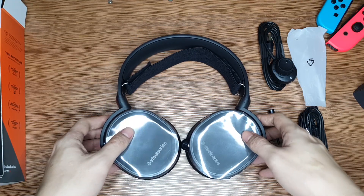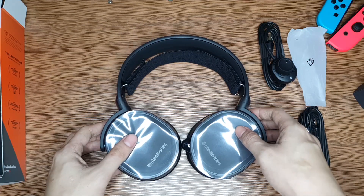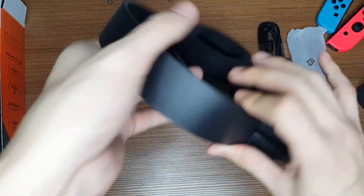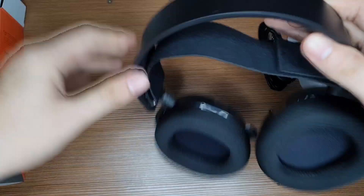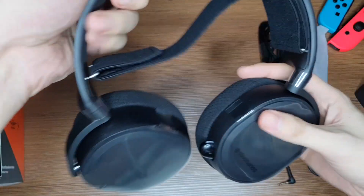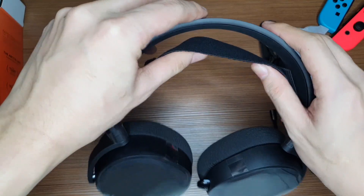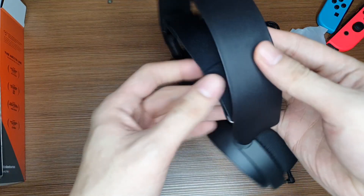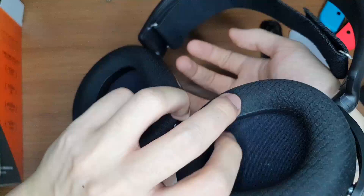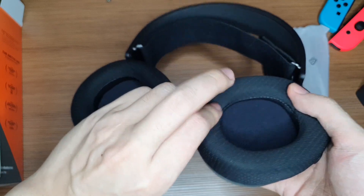Now first impressions: it looks great. It has a nice built feel to it — feels premium. Though it's plastic, the headset itself doesn't feel cheap at all. The plastic is a bit stretchy, which is good. We also have a ski band here and you can adjust it with velcro. You also have the ear cups — the cushion feels nice and very soft, so that's a good thing.